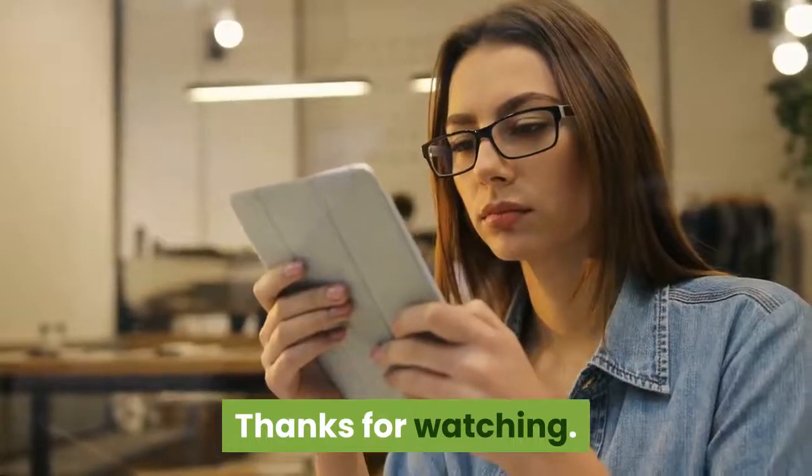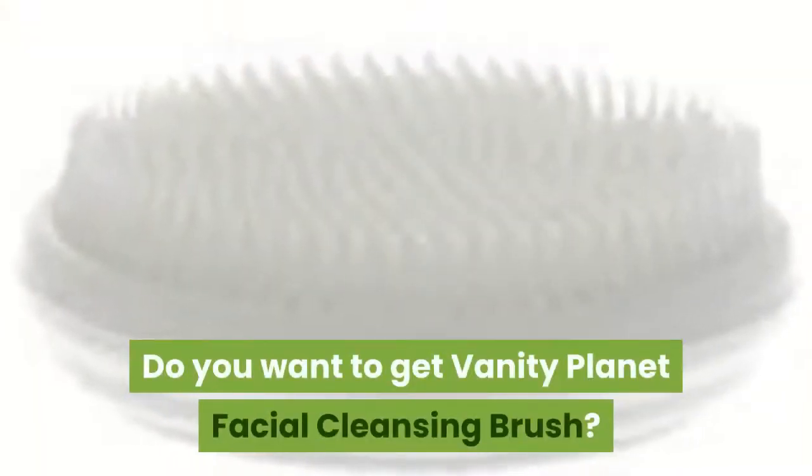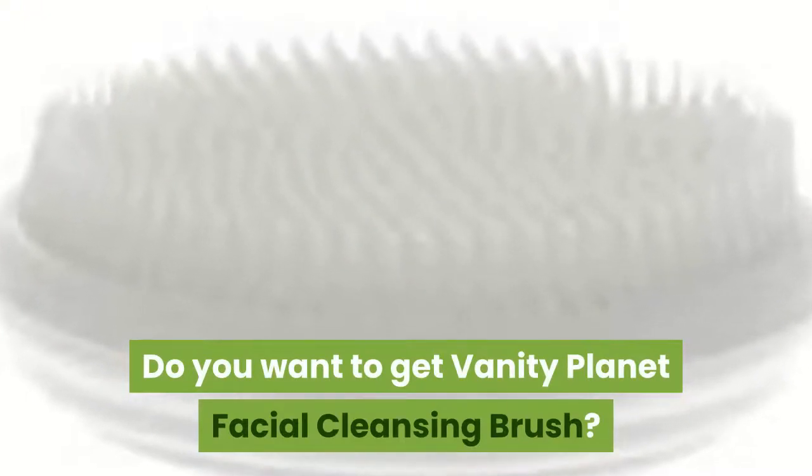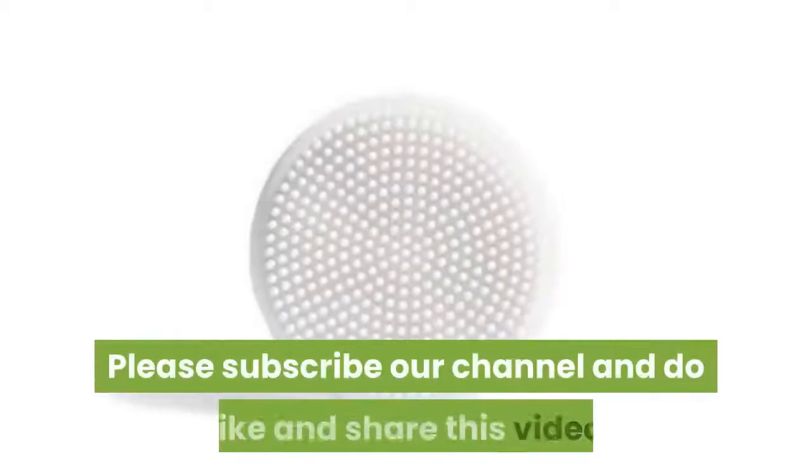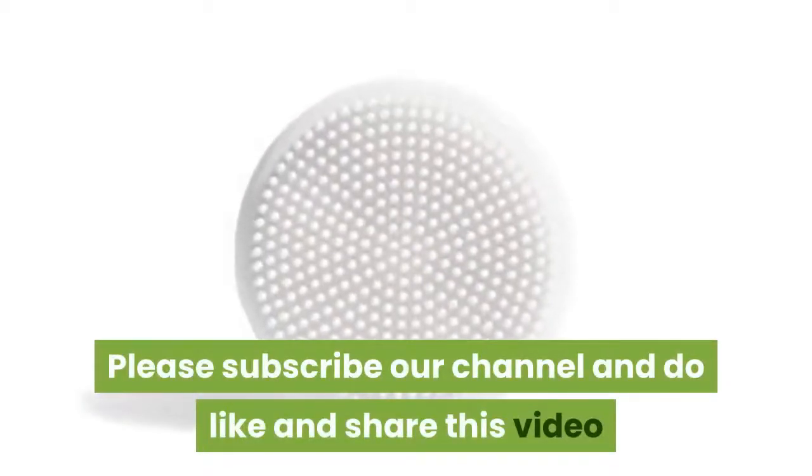Thanks for watching. Do you want to get a Vanity Planet Facial Cleansing Brush? Follow the link in the description. Please subscribe to our channel and do like and share this video.